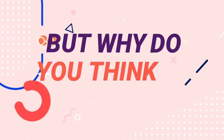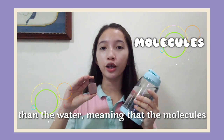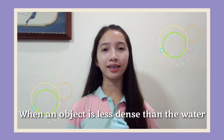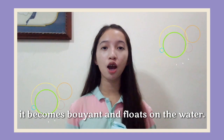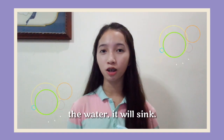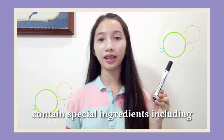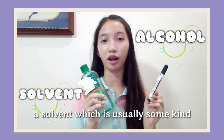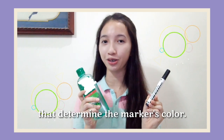But why do you think it floats on water? This happens because the ink is less dense than the water, meaning that the molecules in the ink are not as tightly packed as the molecules in the water. When an object is less dense than the water, it becomes buoyant — it floats. When an object is more dense than the water, it will sink. This is possible because dry erase markers contain special ingredients, including a solvent, which is usually some kind of alcohol.